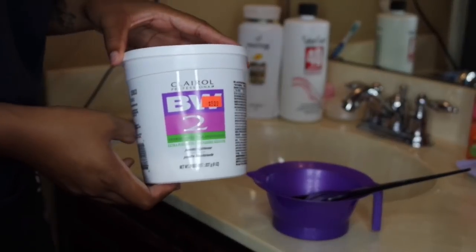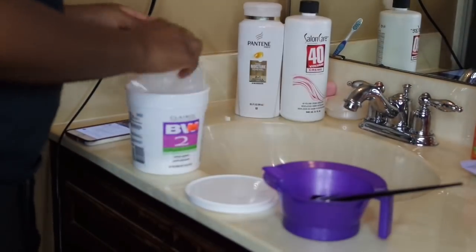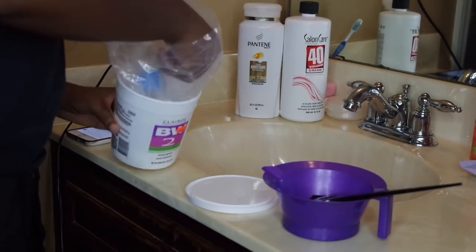I'm going to be using Julia Hair and I have their Brazilian straight hair: 24, 24, 22, and a 20 inch frontal.